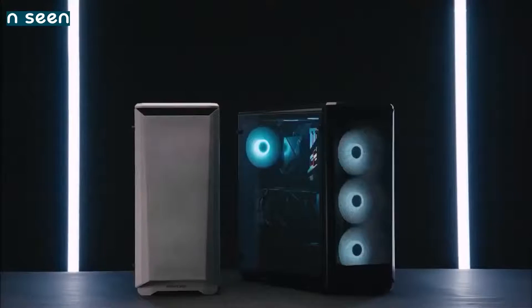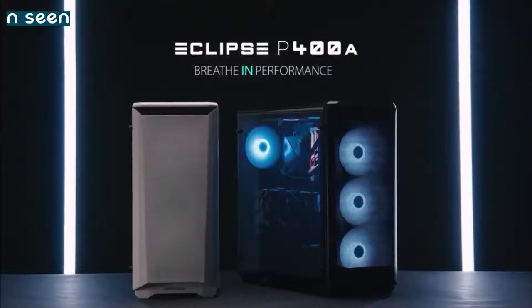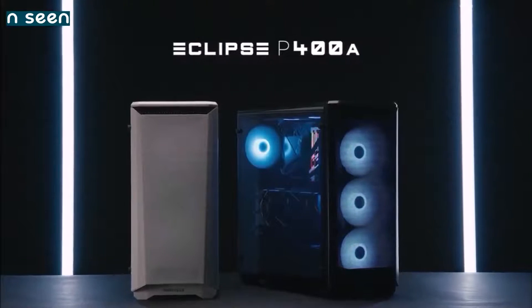It sports three 120mm addressable RGB fans already pre-installed behind the front panel. However — and this is weird — it doesn't include a rear fan. The Phanteks P400A is one of the most popular PC cases in the world, and now you know why.